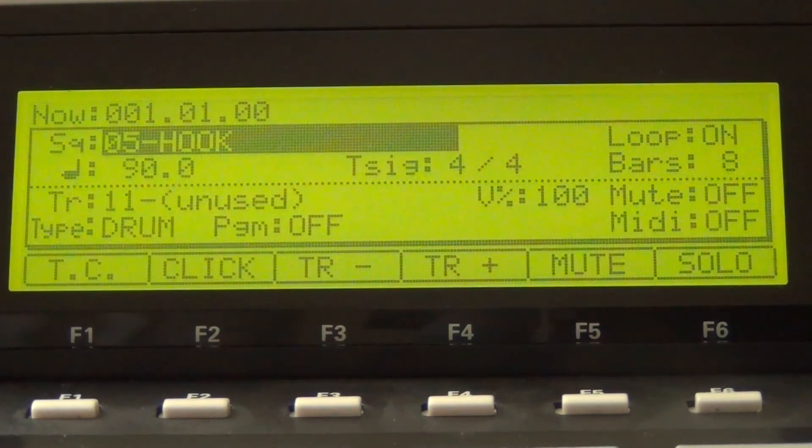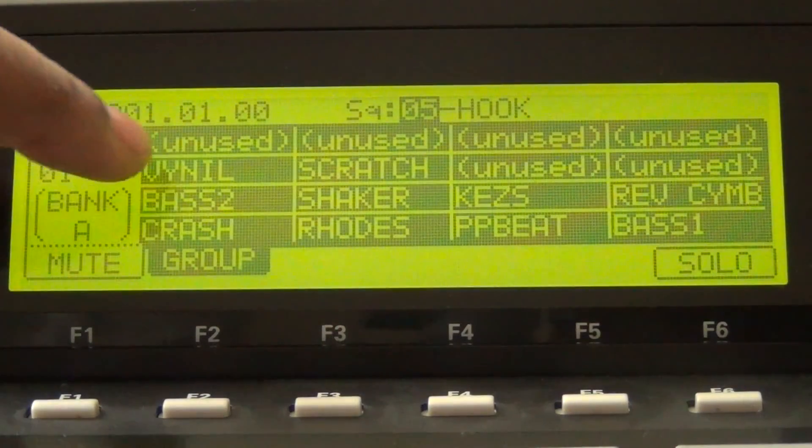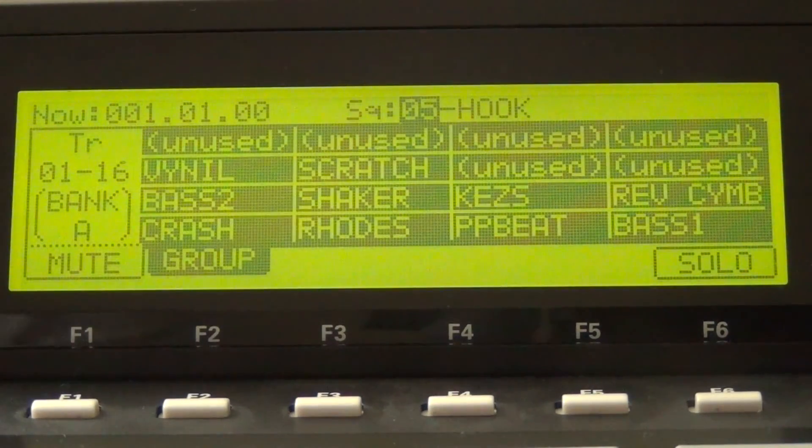Finally, go to the Hook sequence and add everything: the bass line, the drums, the main melody, the build up, and the leads. As you can see, everything is on sequence 5, Hook. I don't have anything muted, and this is what my sequence 5 sounds like.